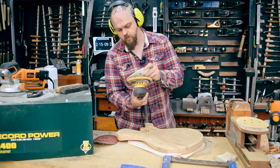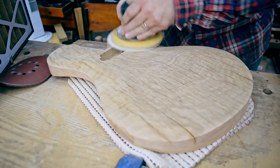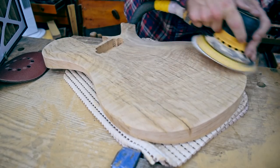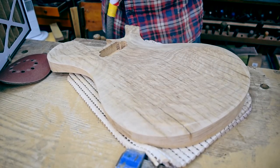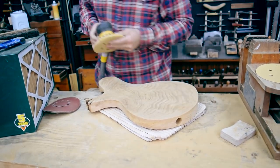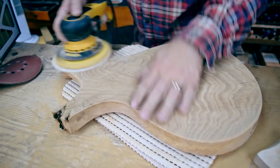Looks like I'm starting to panic a little bit here. We're over a third of the way in. It's the one problem with the power paddle being on the top of this sander — if you're not concentrating, you can turn it on by mistake.